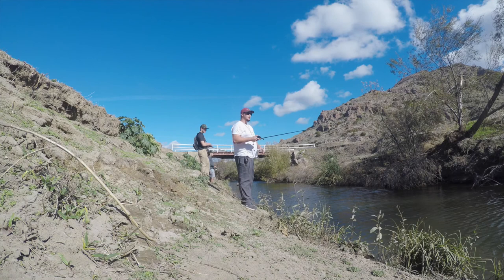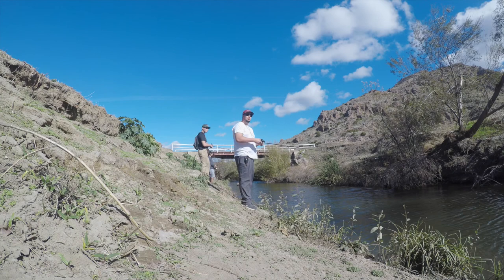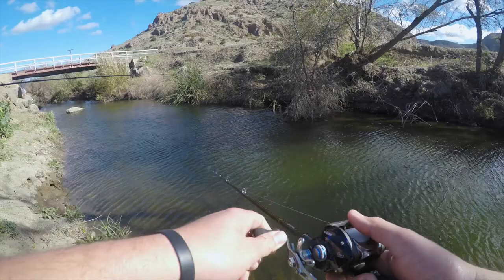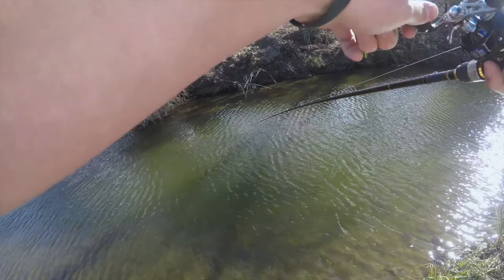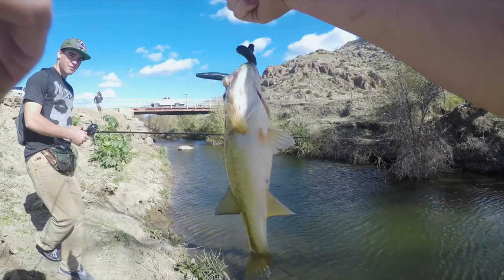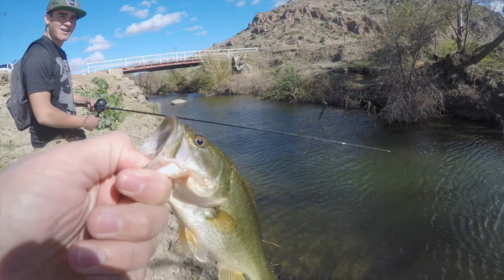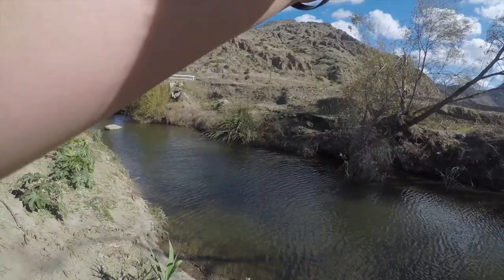First cast on this rod — and first ever fish on this rod. Dude, you're dirty. This is the first fish on this rod, first cast on this rod. I'm filming the first cast on this rod.